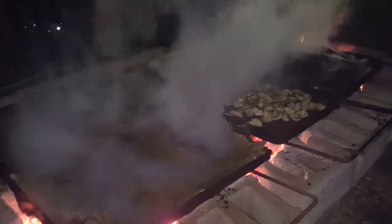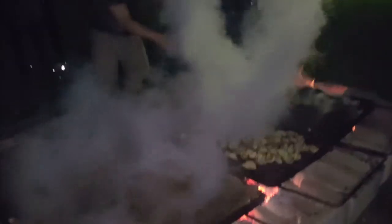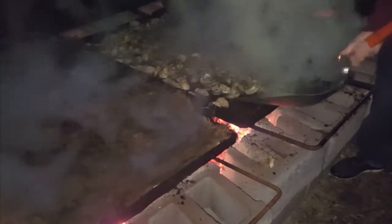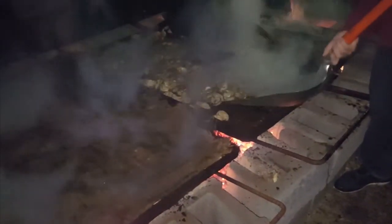Burlap's off the middle and we're going to load these off. Shovel them up.